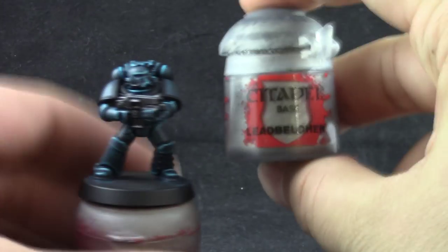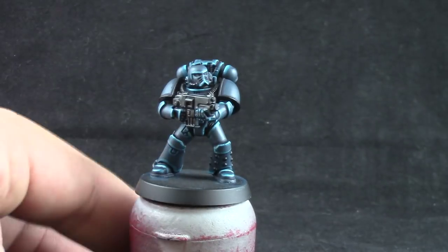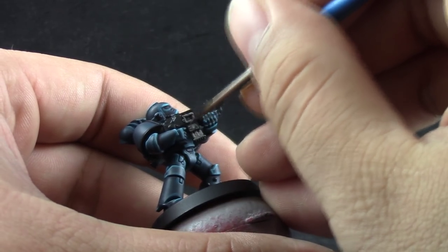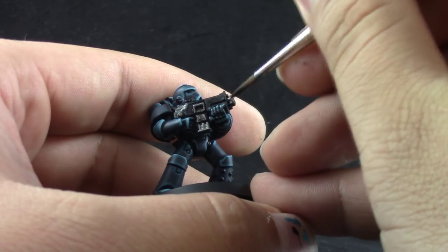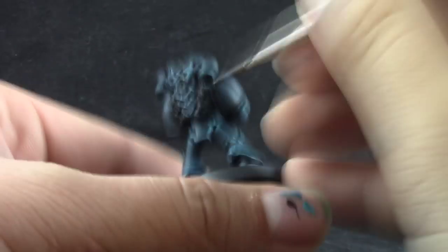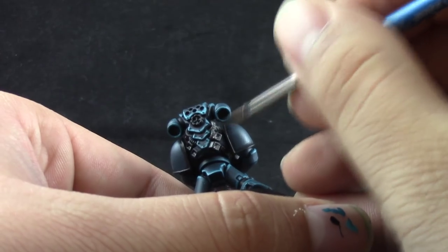After that's dry I'm going to use Lead Belcher and paint the silver areas with this. This is a very easy step — don't forget to water down your metallic paints because they tend to get tacky very fast. Water them down and start painting all of these places with your size 1 brush, or a detail brush on places hard to reach.